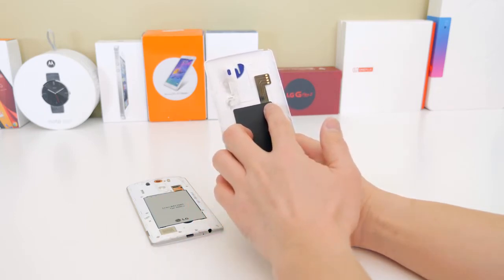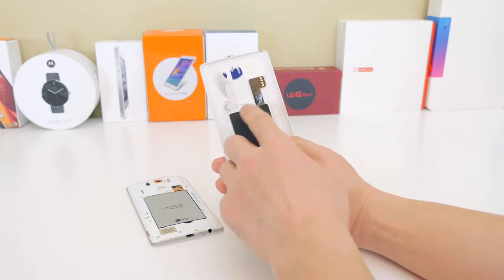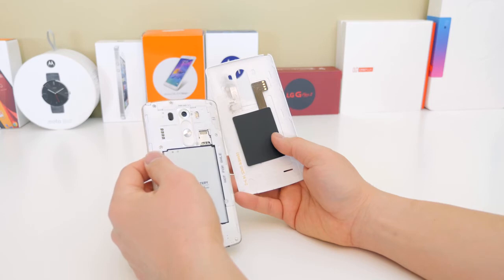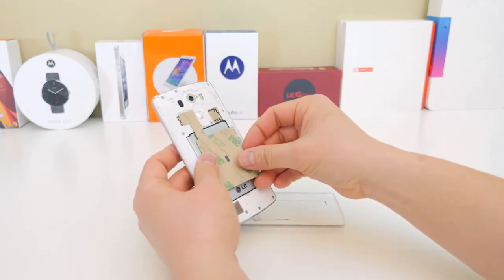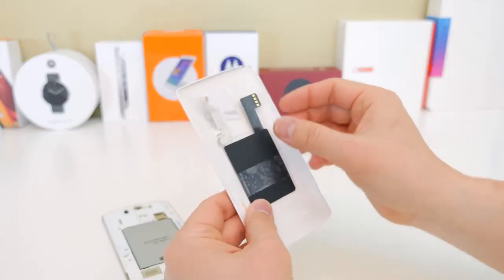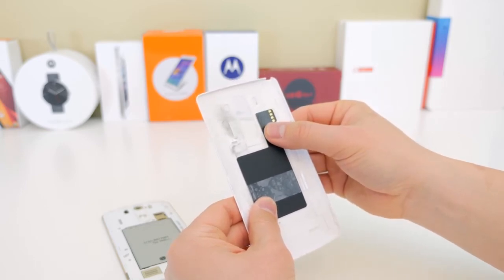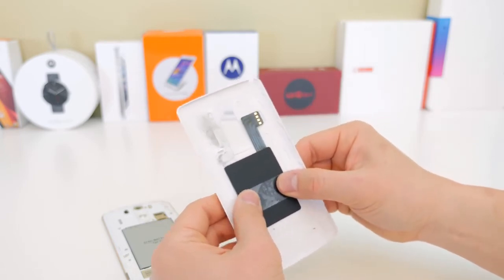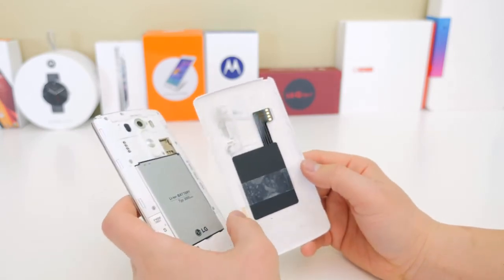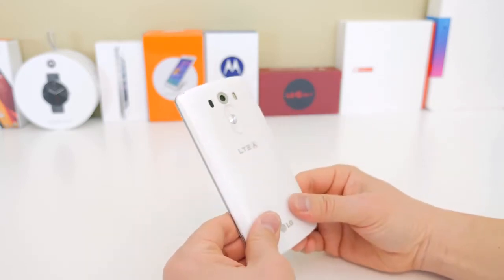The installation is pretty simple. You can see the cutout where you removed the old sticker, but you can't just stick the new chip on there because it's a different size. You're going to have to play with the connection to find the best position. What I found easiest was taking some scotch tape, playing with the position, putting the back plate on, and testing whether the wireless charging works or not.